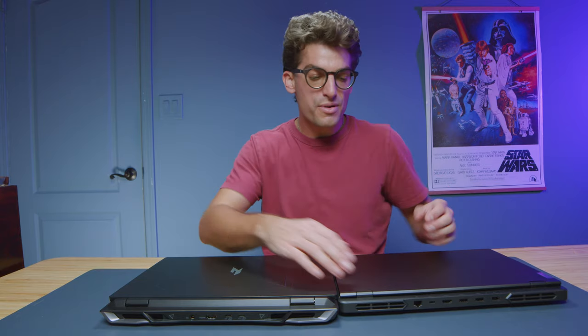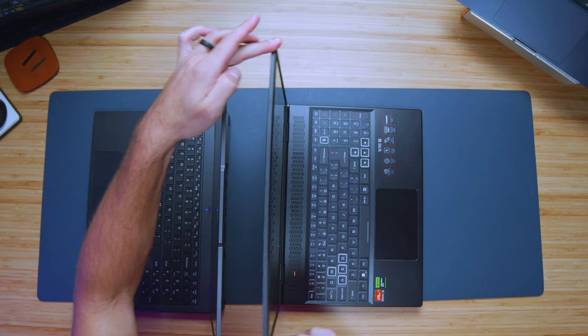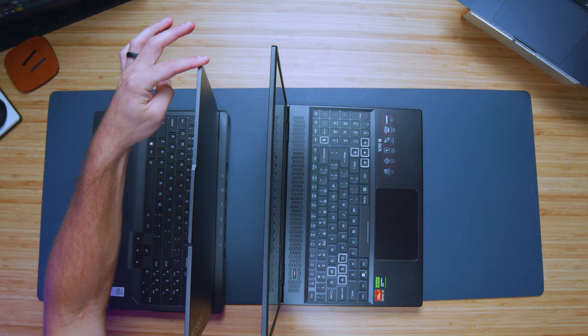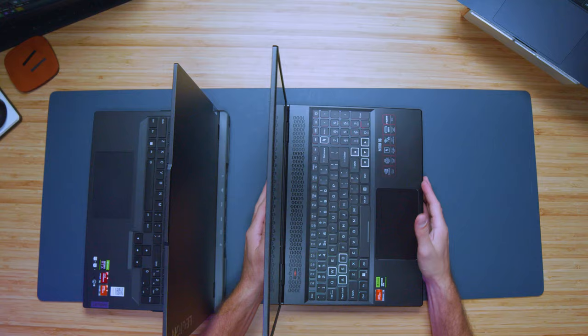Opening and closing the screen with one hand — both of these laptops open and close easily with one hand. Checking out the screen flex, the Nitro's plastic top cover is definitely a lot more flexy than the Lenovo Legion Pro 5, which is noticeably more rigid thanks to its aluminum top cover.